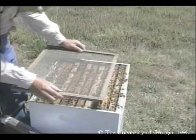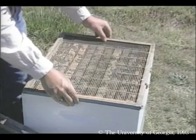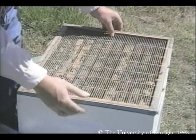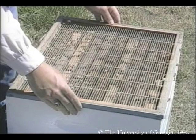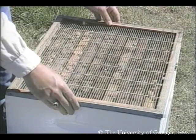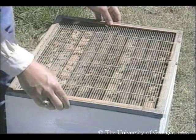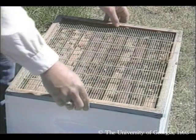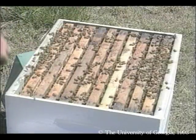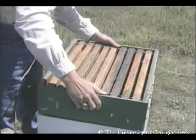However, many beekeepers don't like brood in their honey supers. If you plan on using a queen excluder, install it between the hive body and the honey supers. As the name implies, the queen excluder restricts the motion of the queen. Workers can pass through this grate, but drones and the queen are too large. However, I prefer not to use a queen excluder because I think it slows down the process of storing honey.